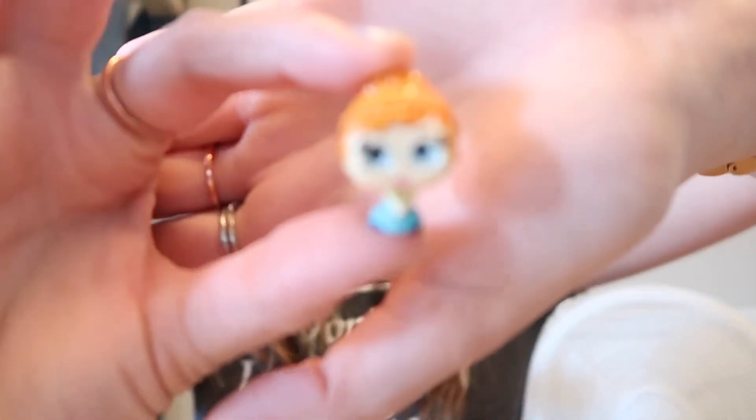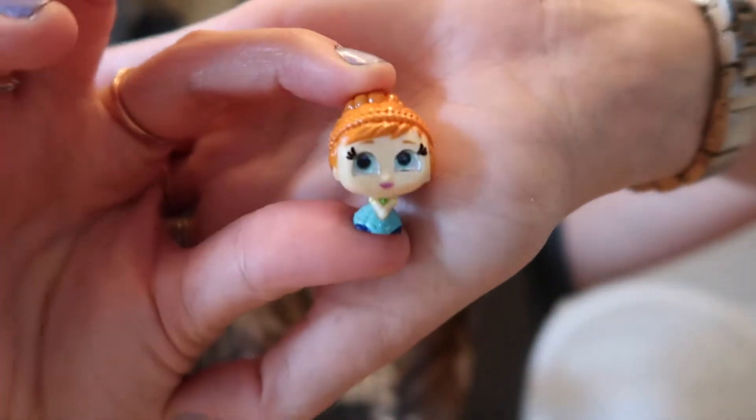Oh! We have Anna — that's awesome because I do have Elsa too! Anna is a rare and she's super pretty. She's from Frozen Fever. I also want to show you the back of her hair because it's so pretty. Yay, another new one! She's kind of soft on the bottom so you gotta be careful with her.